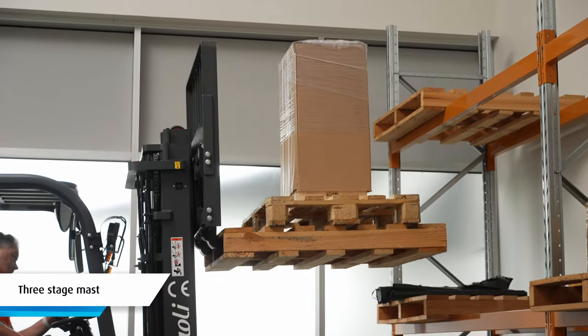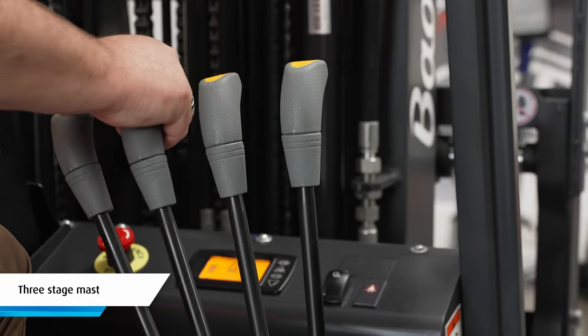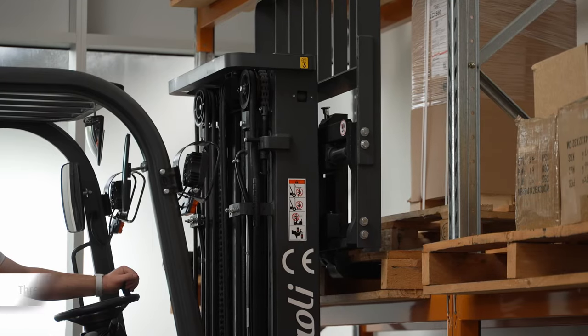The three-stage mast has the ability to raise, lower and tilt. There's also additional hydraulics for extra attachments.